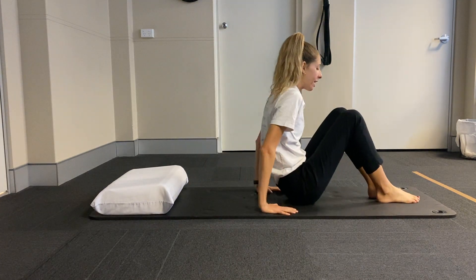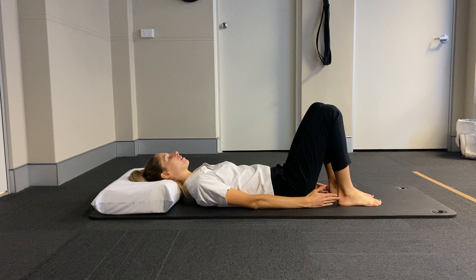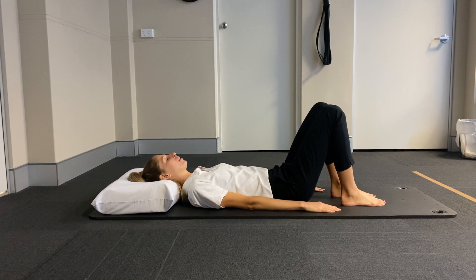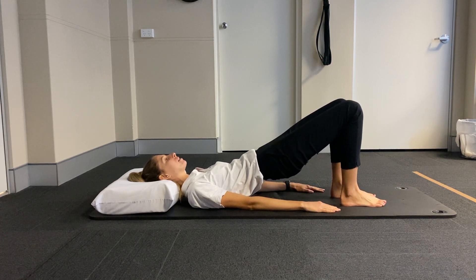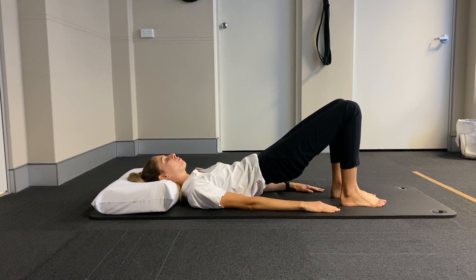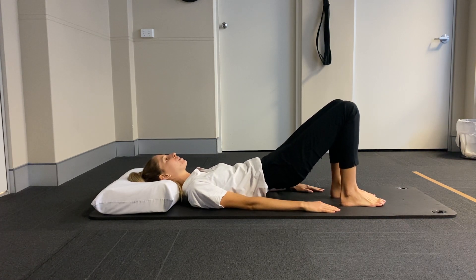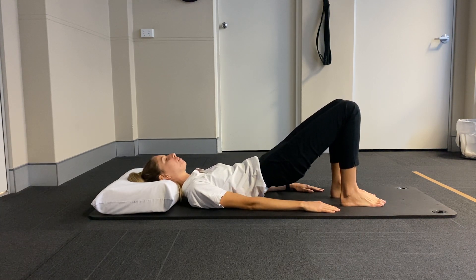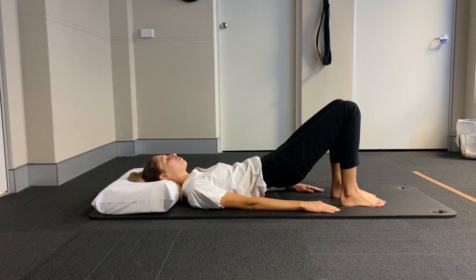For our first exercise we're going to come straight down onto our backs. You should be able to just reach the heels with the fingertips. Relaxing through the neck, shoulders and the jaw, you're going to peel the tailbone up, pressing through the heels to lift the bottom up into the air. A little squeeze of the buttocks at the top and then slowly rolling back down. So we're just pushing through the heels here, extending that bottom high without losing the control through the rib cage. You don't want to just arch out through the back and lose that abdominal control.